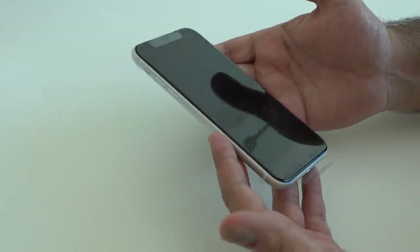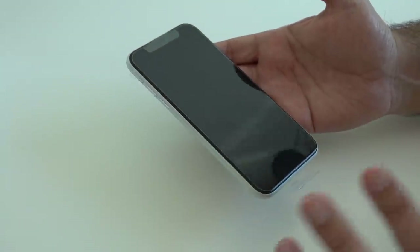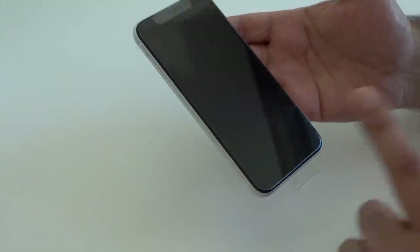Let's take a closer look at the device itself. Now, for those of you that are ASMR fans, enjoy this.